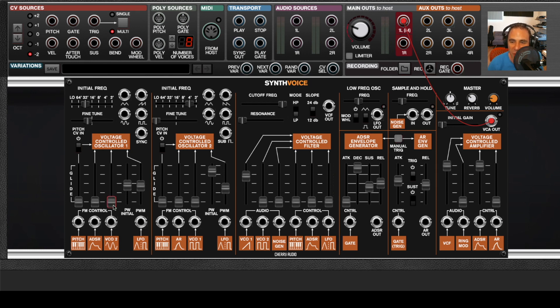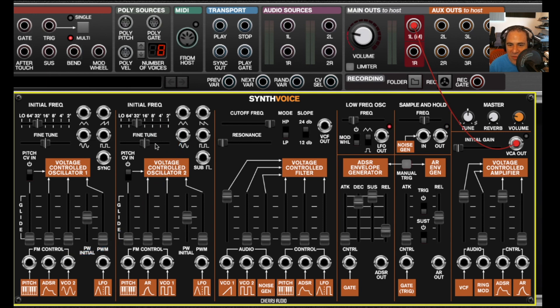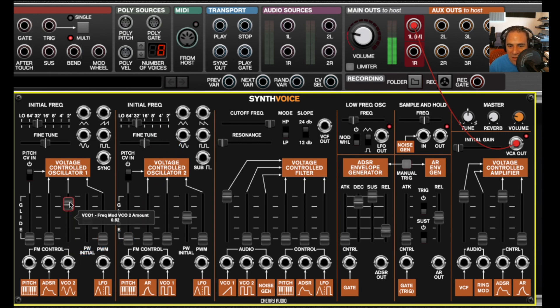That gives us the best of both worlds — the ease of use of a pre-wired synthesizer like a Minimoog, but also the flexibility of a modular synth where any of these jacks can be used. You can use any CV or audio source from anywhere in Voltage Modular. So if I push up this fader, the ADSR is going to be routed to FM control, meaning frequency. And this normalized connection is VCO2, so I get the sine wave from VCO2 for crazy cross mod.